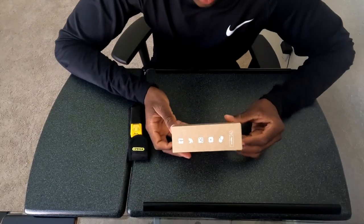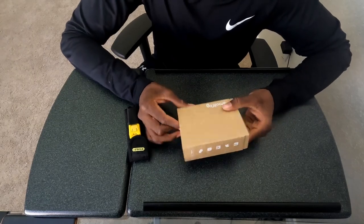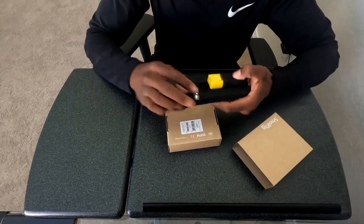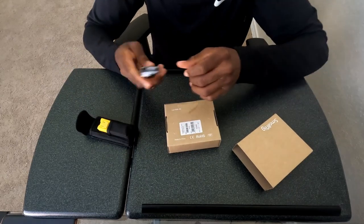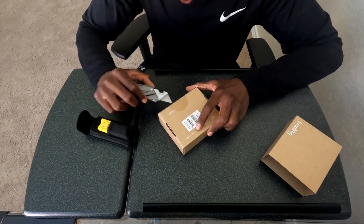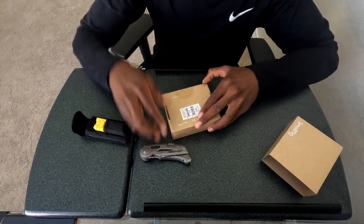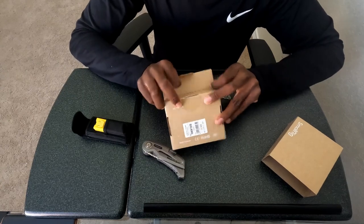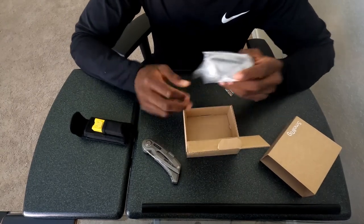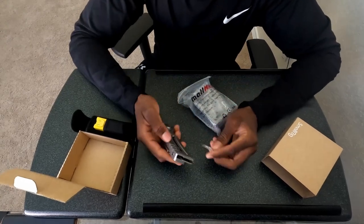All right, we got the SmallRig GoPro case, and we're gonna open it up. They got some nice-looking packaging here. We need our trusty knife. Okay, so this is it — the thing is I'm using my GoPro to record.